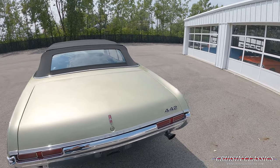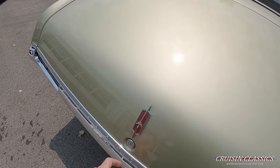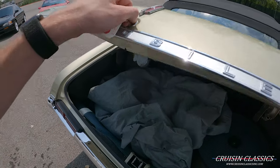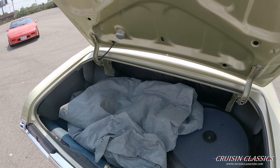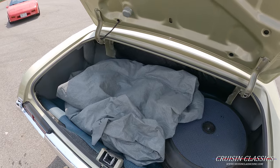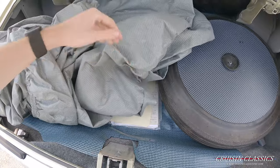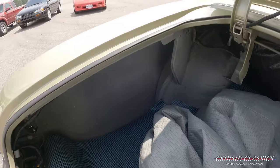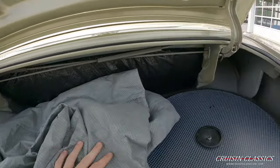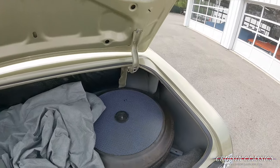Let's go check out the trunk. Looks like it does come with a car cover in the trunk, a spare tire, and some paperwork for the car. The quarter panels are in great shape — let's go check the other side. Quarter panels are in great shape over there as well.